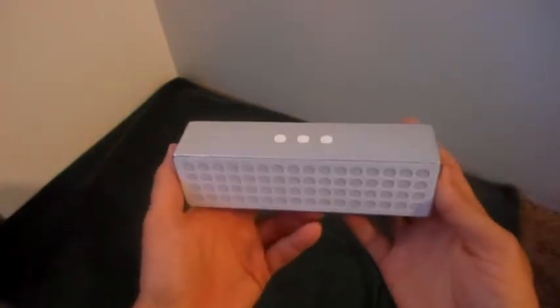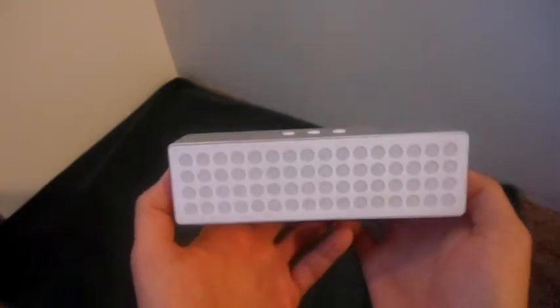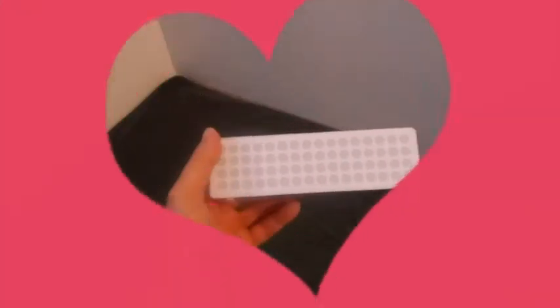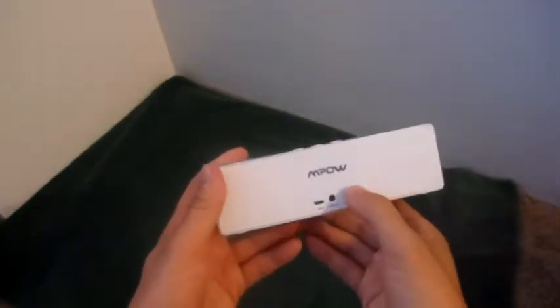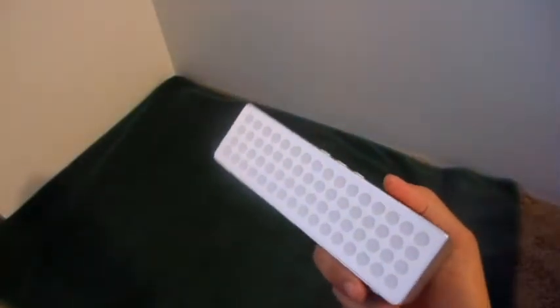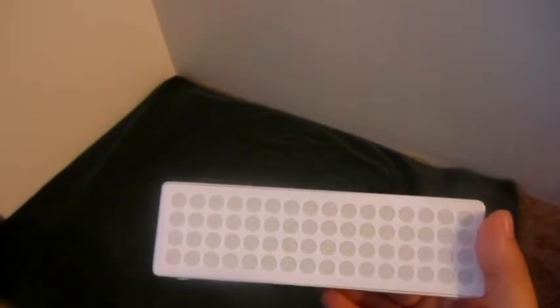In a moment, I'll show you how great sounding this little M-PAL M-Box Stereo Speaker is. I've already paired the unit since I've used it for a couple of days, but one cool thing is the voice interaction it has. When you turn it on, it says 'Power on, paired.' And if it's not paired, it will say 'searching for device.'